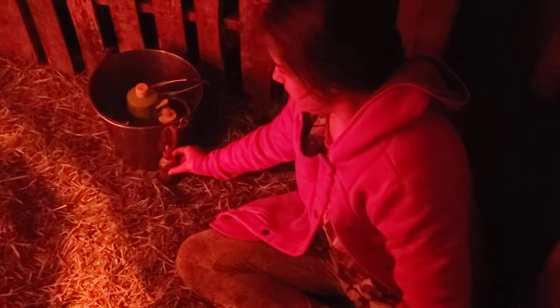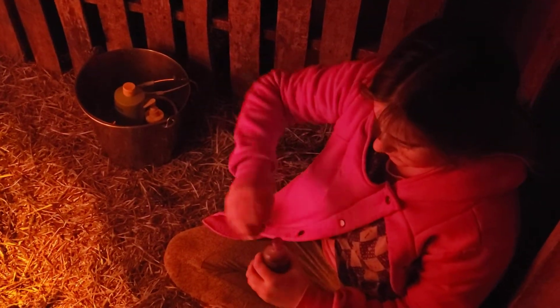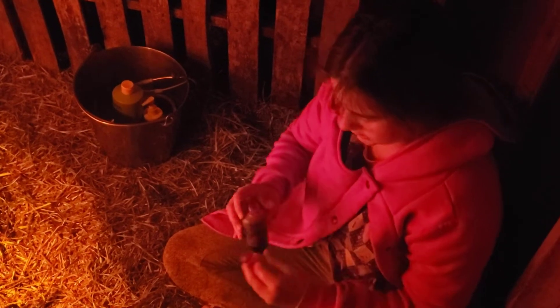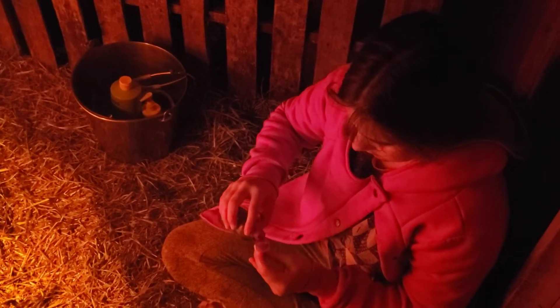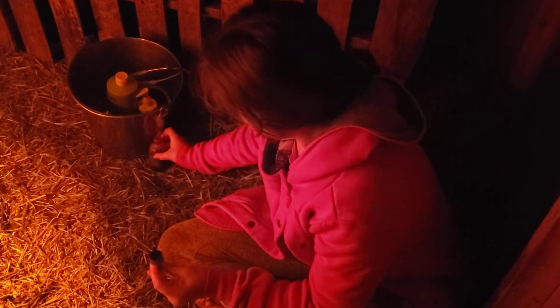Now I'm going to grab some tridine or iodine, and I'm just going to pour some in the cap of this so I can just dip it in there. I'm going to try not to get it all over the place. Come on, buddy. And then I'm just going to run the umbilical cord and I'm going to dip it in there.